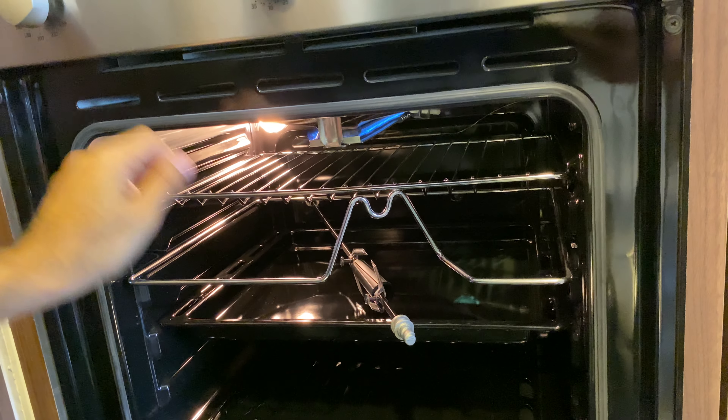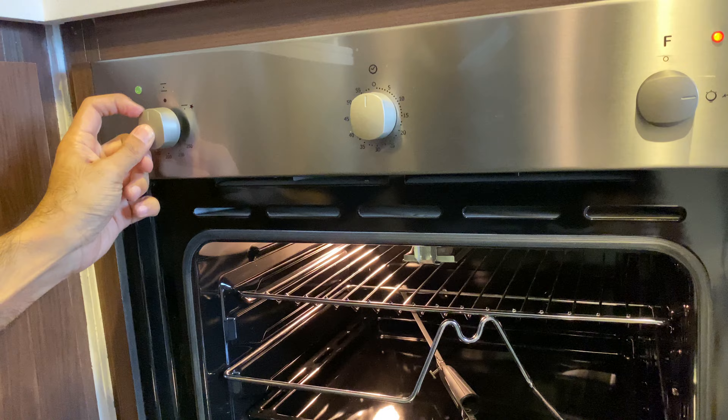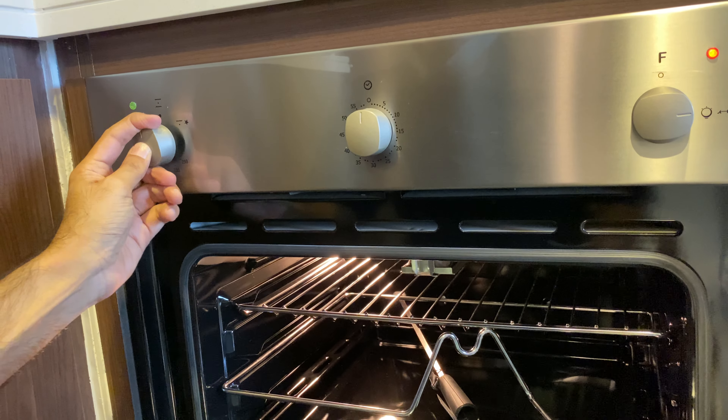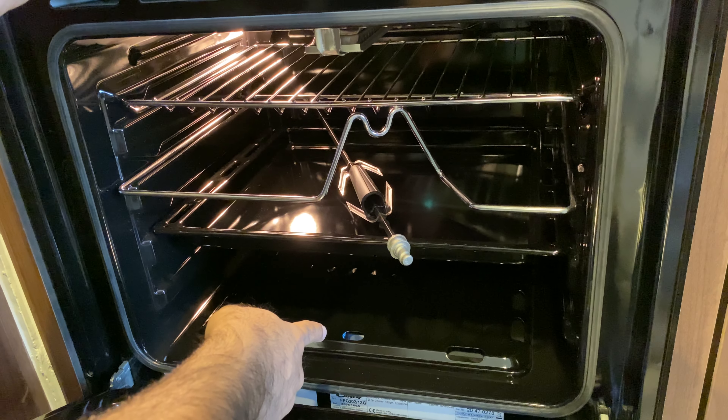If you want to select the lower burner, bring it back to zero and then press inside and rotate to the left. As you can see, the lower burner is working.